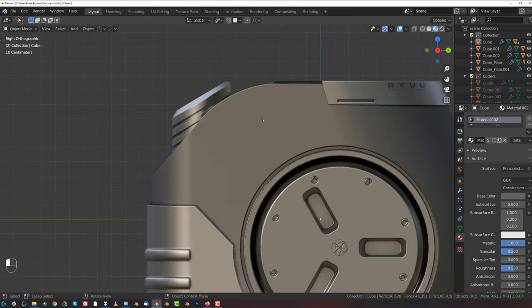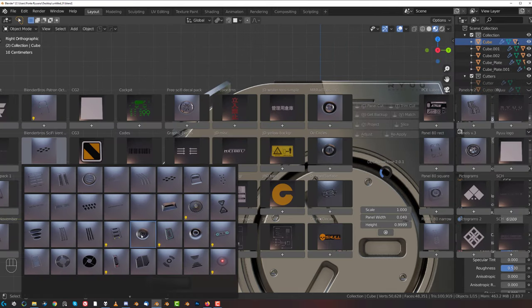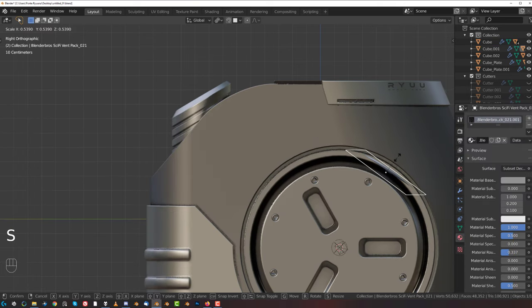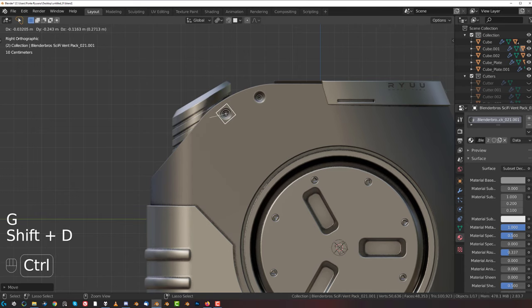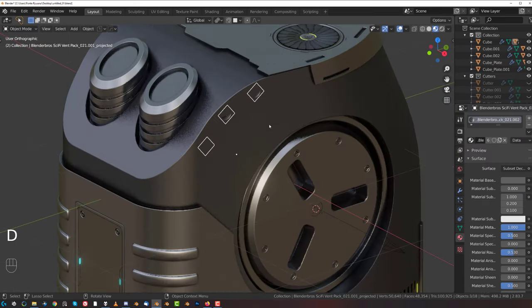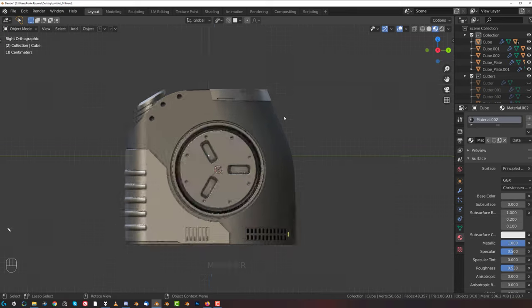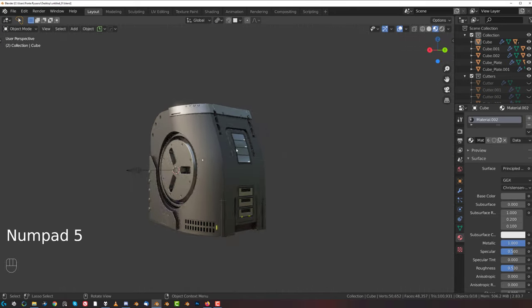And then we could have some bolts in here as well - or some kind of exhaust or whatnot, something like that. I don't know what it is but could be interesting in here. Double click, project and adjust, boom - and there you go, finished.